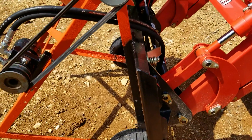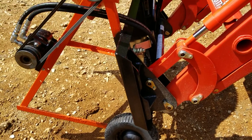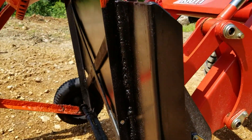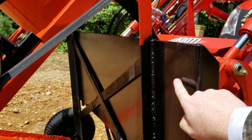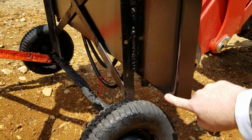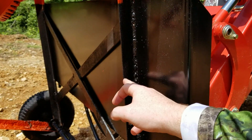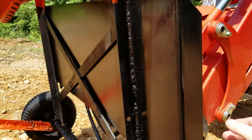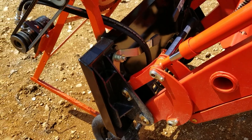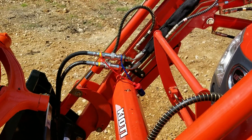I also bought a skid steer quick detach plate that I welded on here. This whole plate is welded onto the original frame — the angle iron of the cement mixer — and that was about a hundred bucks shipped. Then I got some hydraulic hoses hooked up so I can connect it to my tractor's hydraulics.